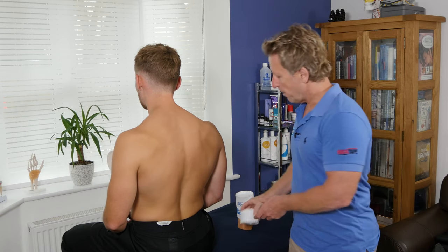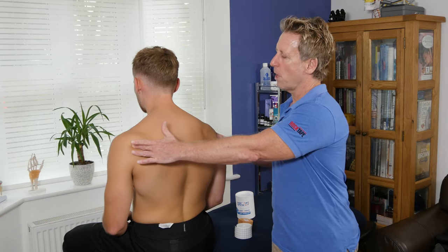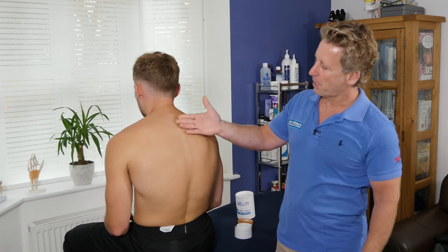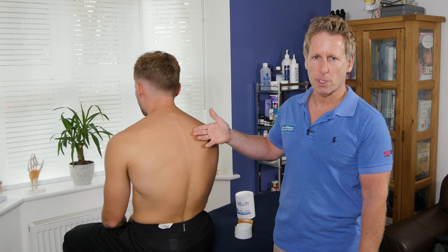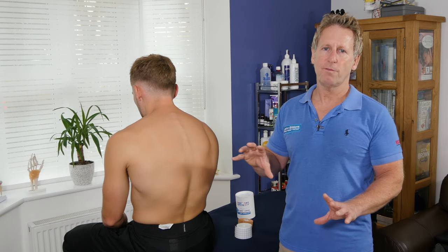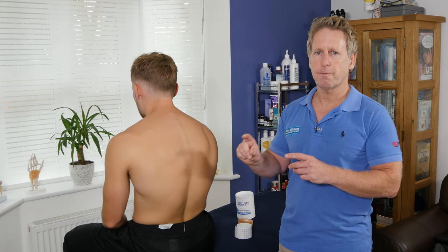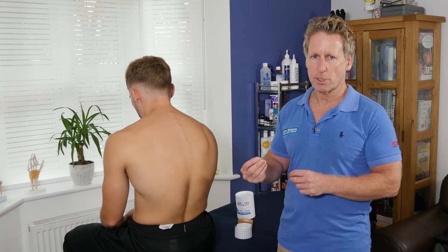Imagine a patient works in an office all day — the shoulders tend to round and they tend to slump. They might present with pain in the mid scapular region, the rhomboids, because they're on stretch for many hours. What we can do is try to control that position. Once the tape is in place, when the person naturally slumps they should feel the tension of the tape, and understand it's going to make matters worse, so they'll naturally try to retract again.